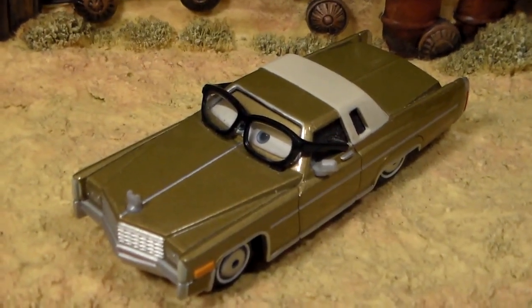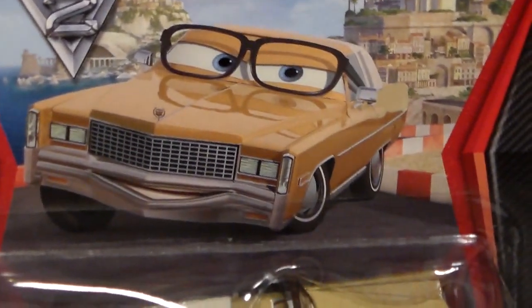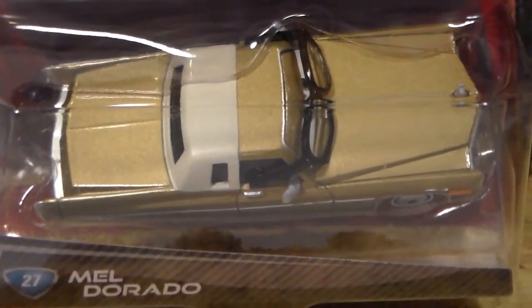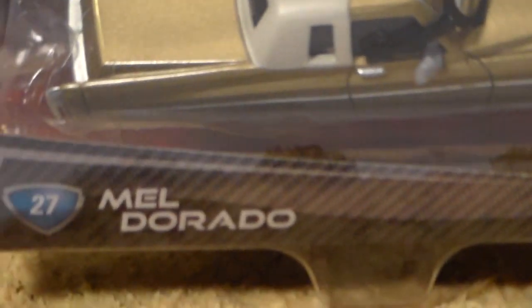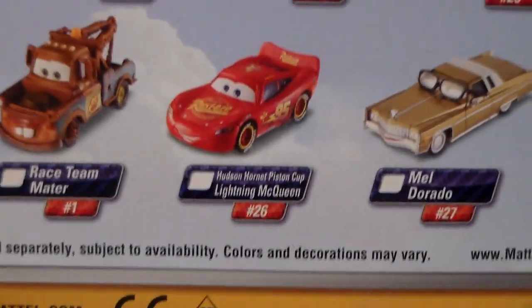I also have Mel Dorado in package from the 2012 release for Cars 2, and he's very cool. Unfortunately when I got this one in package, I did not make reviews yet, so I'm not sure if I've done a review on Mel Dorado or not. He was number 27 out of 50.